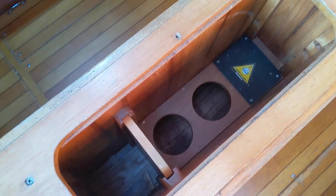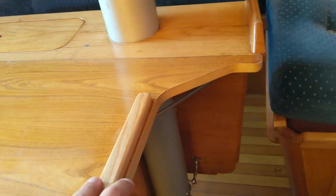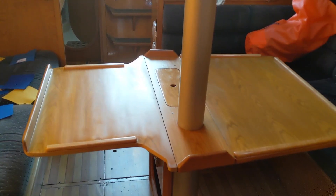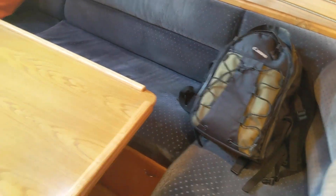Now we come to the salon. As you can see, the upholstery probably needs to be changed — I've got a bunch of samples from Sailrite to try to pick something I like. There's some space for wine bottles here, and I believe there's a compass unit here as well. You can open this table, and this is what it looks like with the table open — it's a pretty sizable table.